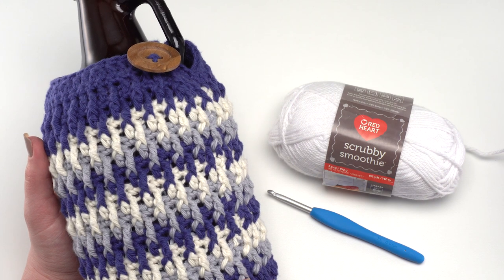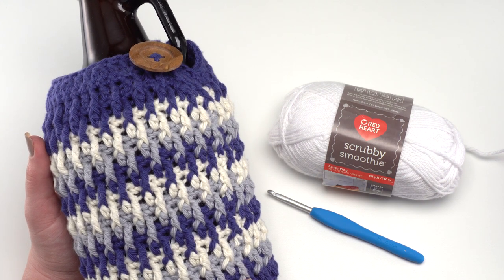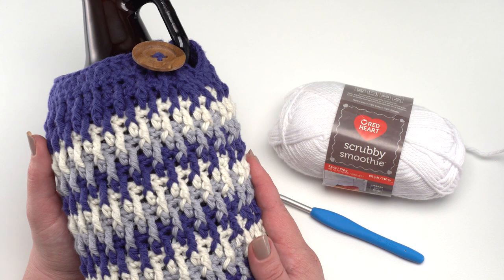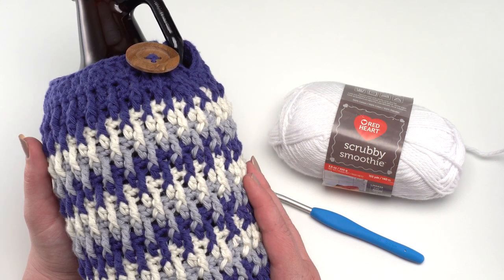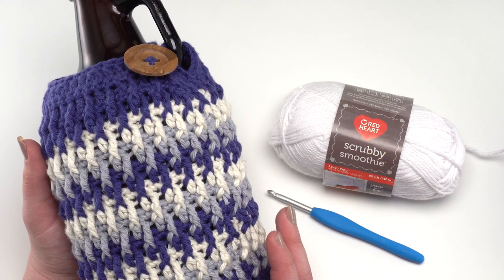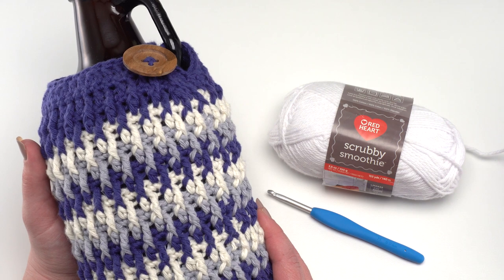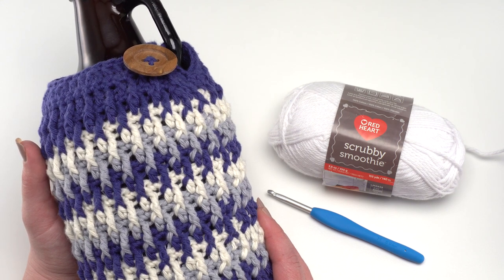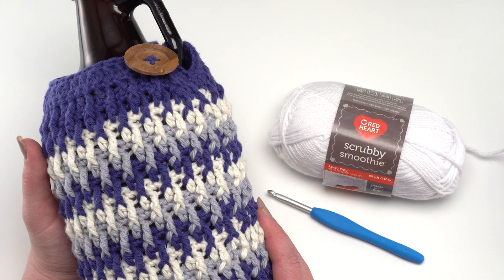That's how to make the beer growler cozy, a free pattern on mooglyblog.com using Red Heart Scrubby Smoothie. Please go to the link in the description for all the details. This pattern is also part of the Christmas in July Crochet Along hosted by Underground Crafter, specifically part of the gifts for men week — though it makes a lovely gift for many women too. You can get started on great gift ideas right away for a more relaxed holiday season. Thank you so much for watching, please leave comments or questions, and don't forget to subscribe to the Moogly YouTube channel!